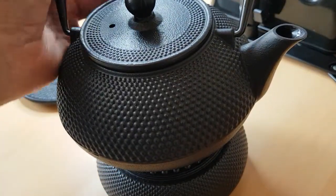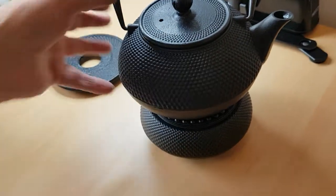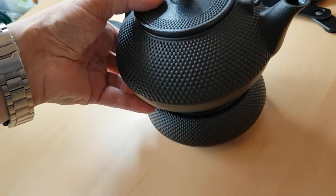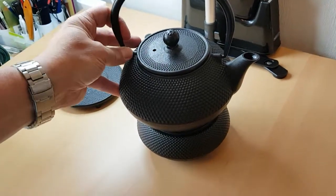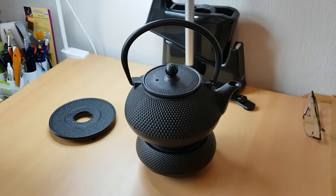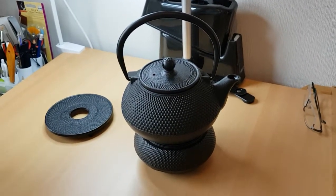I've got a criticism of it because it doesn't stay very stable — you have to sit it absolutely square. So I would down-mark that on a star rating, but anyway, its functionality is still pretty good. It keeps the tea warm for at least an hour.